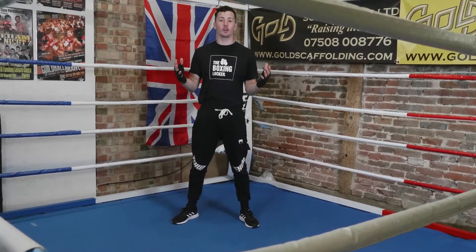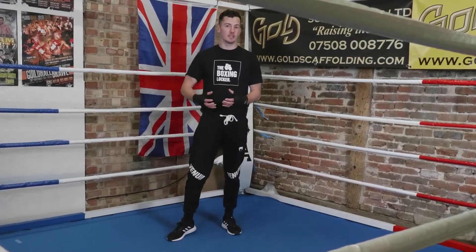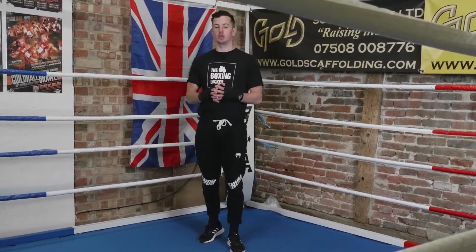Welcome to The Boxing Locker. I am Matt Goddard, former professional boxer, now a boxing coach, and today in this Boxing 101 series, I'm going to be taking you through boxing position.